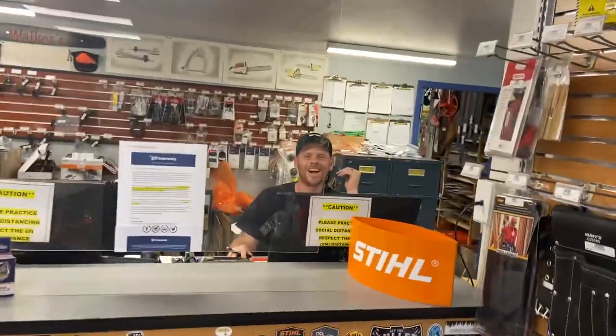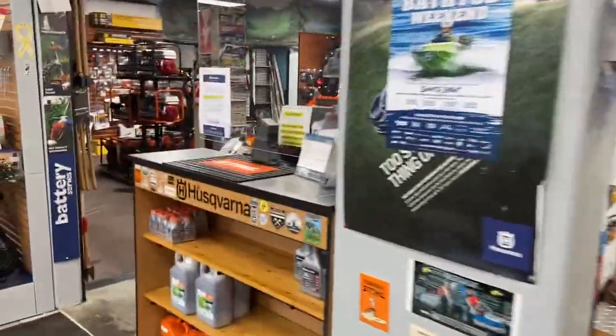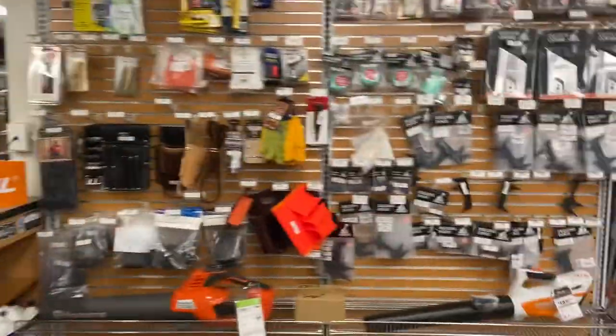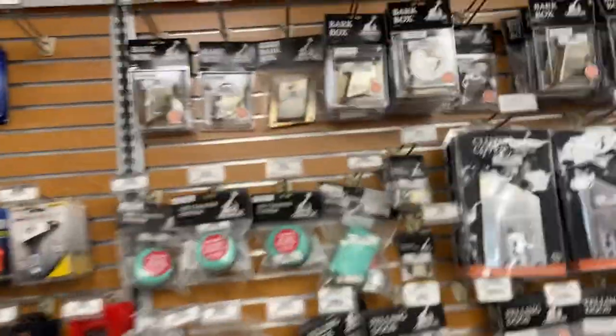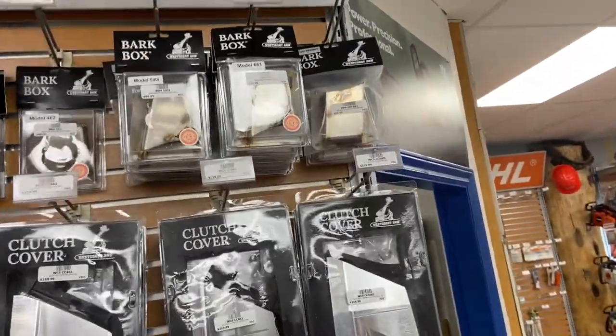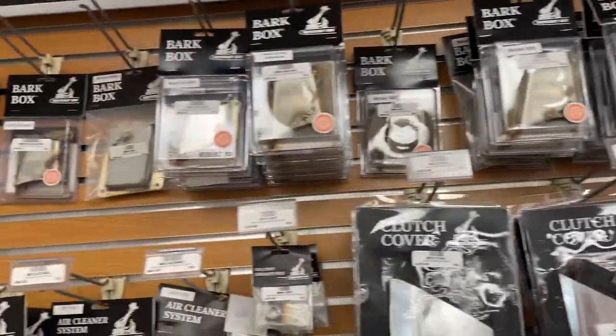Donnie Walker here with our lovely staff at Walker Saw Shop — there's Rob, Robert, and Cheyenne. Hello! I just want to show you guys bark boxes. West Coast Saw is making some great stuff — we've got bark boxes now for almost every model: 881, 661, you name it.